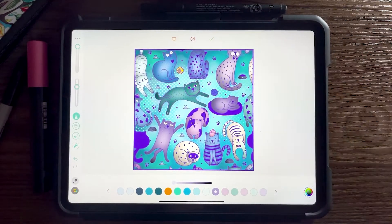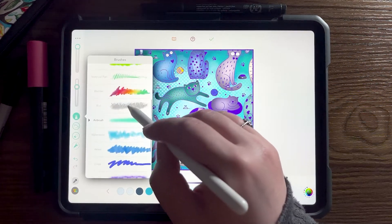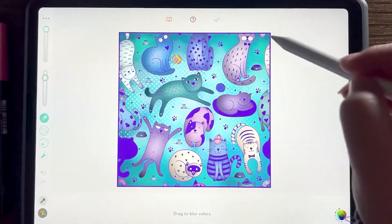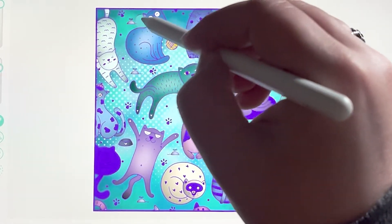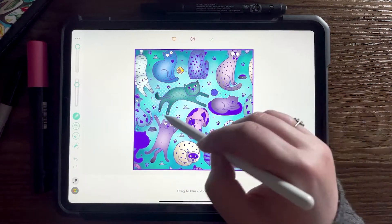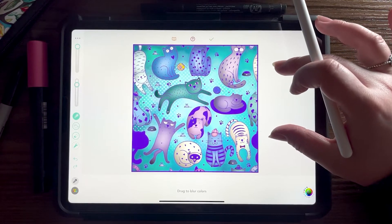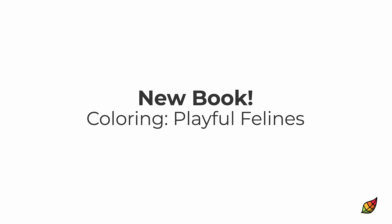I think I'm going to leave it like that — I think it looks really cute. One thing I might do is maybe I'll just blur a little bit. So this is the book, Playful Felines. It should be out now, so please enjoy coloring it. There are so many cute kitties in there. This is Brienne from Pixite and we'll see you all again next time, guys. Take care. Bye.